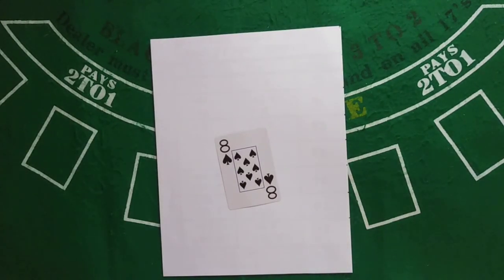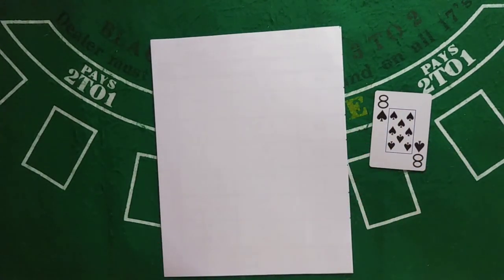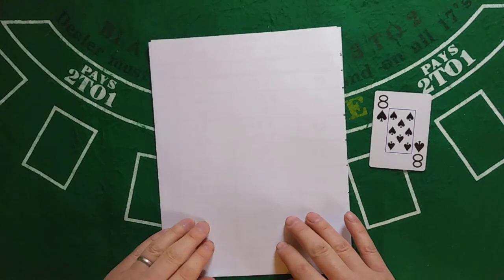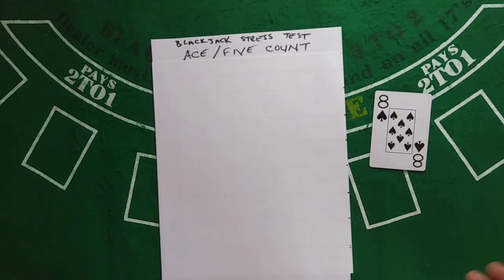Hey, long time no see. Finally finished reviewing all of the Ace-5 Count series and put together the summary. Just about every shoe I made some sort of mistake — that's part of why it took so long to get back around on all this. I'm figuring out ways to make it so I don't make so many mistakes going forward, because it's not fair to you to watch them, and it's just lots of extra work for me.